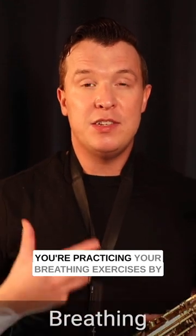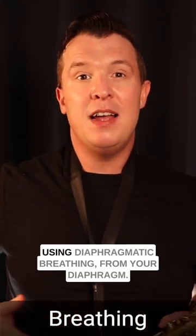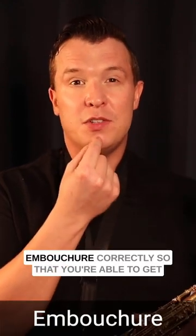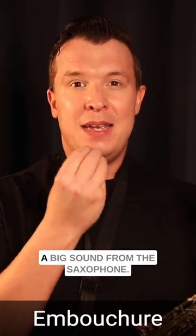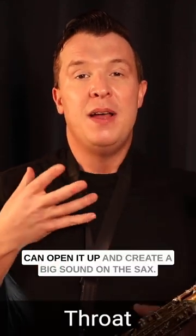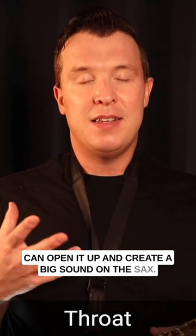You want to practice your breathing exercises using diaphragmatic breathing. You want to position your embouchure correctly so you're able to get a big sound from the saxophone, and you want to manipulate your throat — open it up — to create a big sound on the sax.